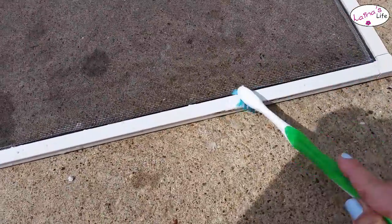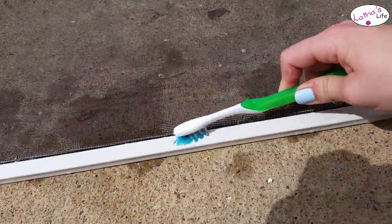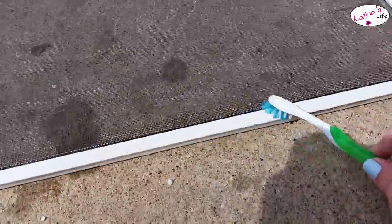It starts to get all bubbly and foamy, and you just scrub it away. You want to do that all around the edges, on the top, on the bottom, all over the place.